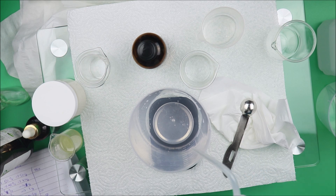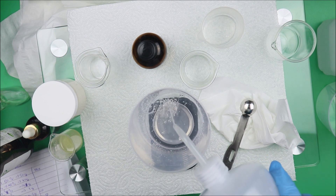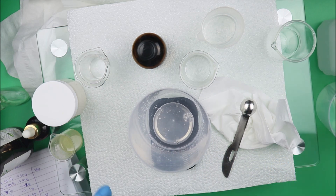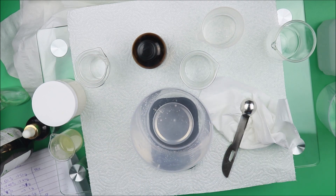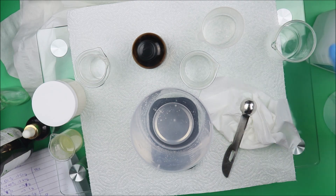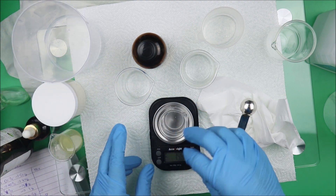Now we're going to weigh our distilled water. On this list we have 50 grams of distilled water, so I'm going to weigh out 50 grams of distilled water. Set it aside. Then we're going to weigh our essential oil.